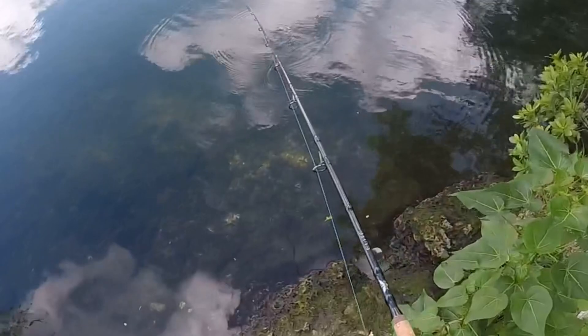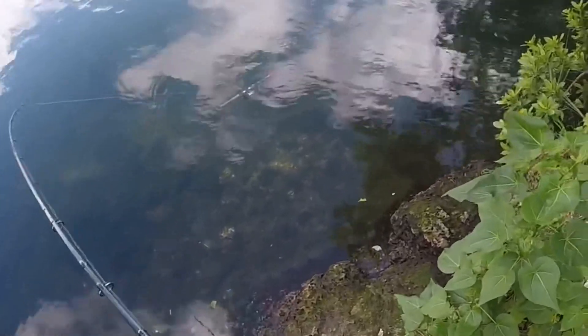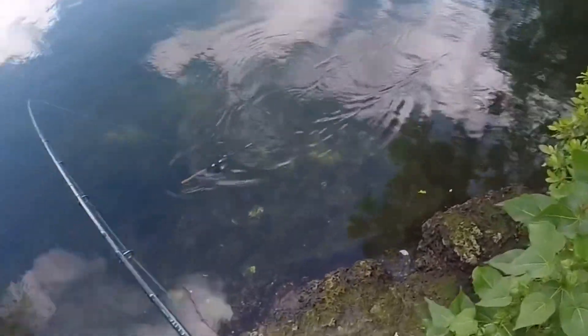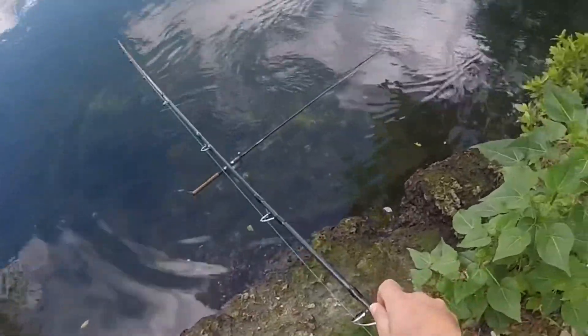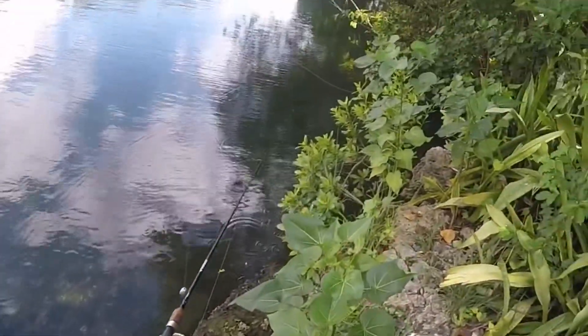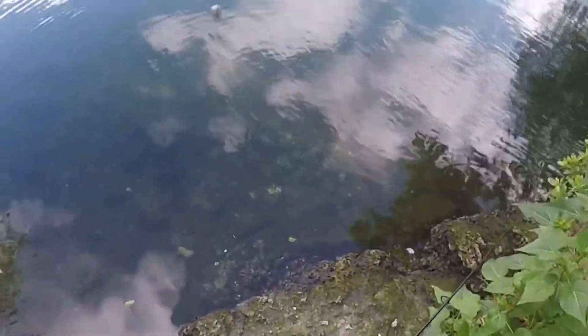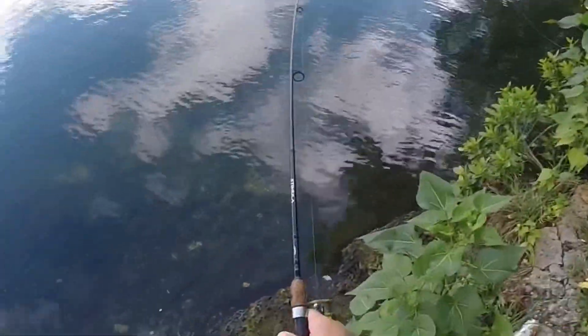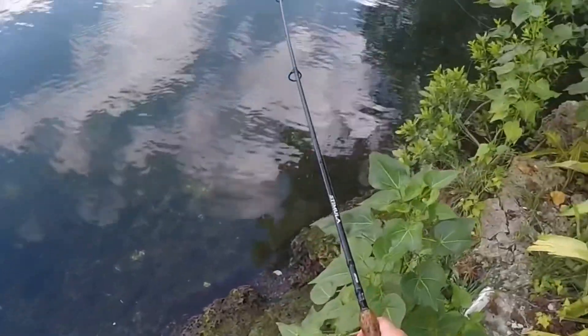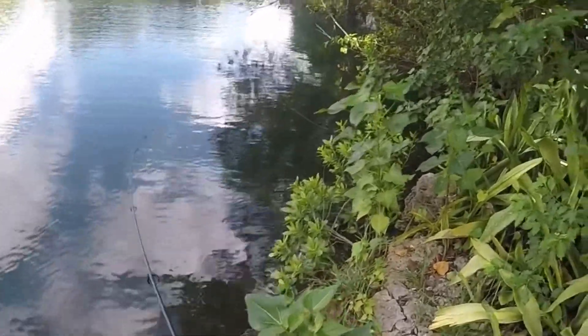I think I got it — yep, I got it! Oh, looks like something took the rod in. He lost it. Let me see if there's anything wrapped up on the line. Oh, it's wrapped up on a branch over there.